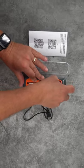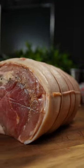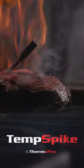I toss it in the dishwasher, then recharge it on the dock so it's ready to go at a moment's notice. If you are looking to step up your grilling game, Temp Spike has more features at a fraction of the cost compared to other wireless thermometers.